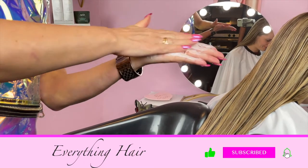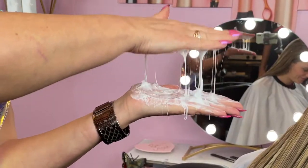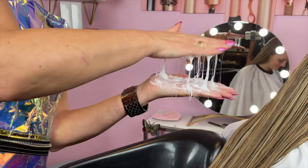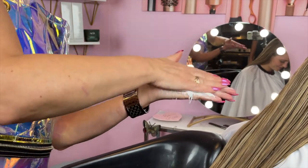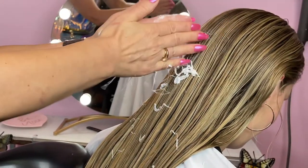To activate the fiber effect, you're going to rub the mask between your palms and then join and separate your hands in a clapping motion to see the web effect. This means that the formula is activated and it's ready to be applied to your hair. Apply the mask on clean damp hair.